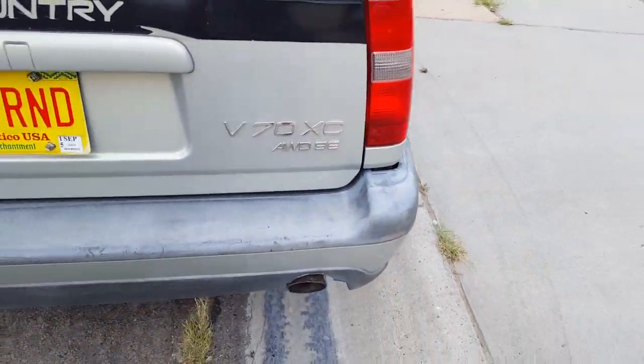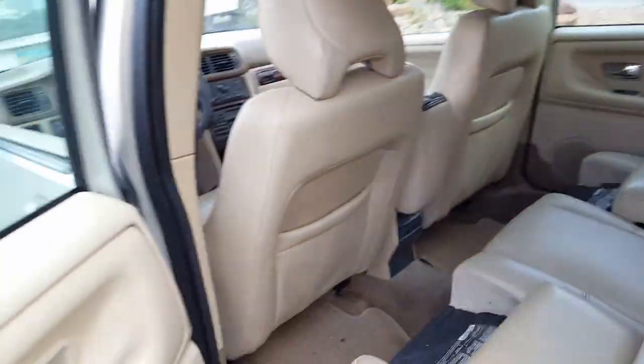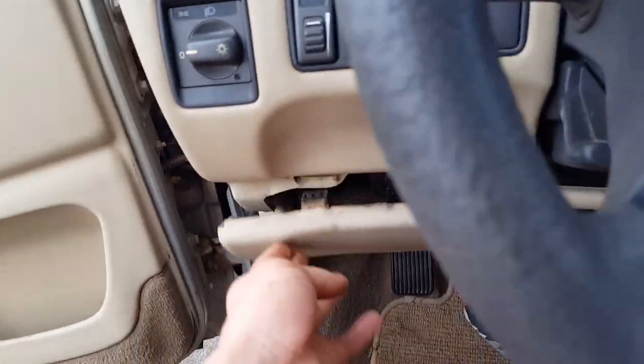It is the SE version of the V70 Cross-Country, which is really cool. It's beautiful in terms of its interior. It's got both of the booster seats there. Near-perfect leather — you know the common stuff where it starts to crack here and this part always starts to fall down.